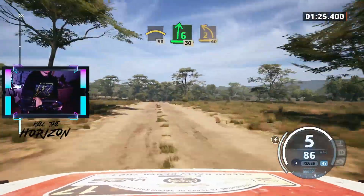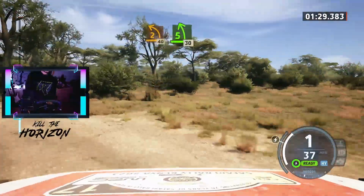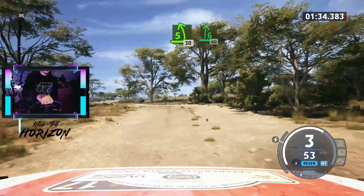6 right, 30. 2 left, bumpy, 40. Find left short, 30. 6 right, 60.